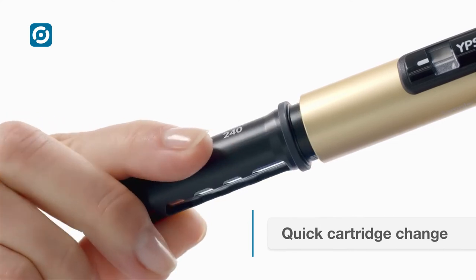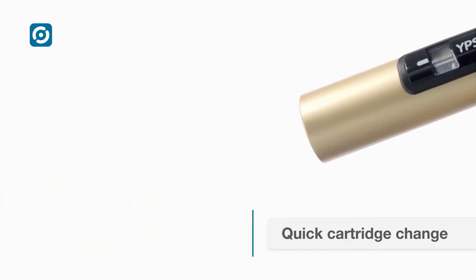The cartridge holder with bayonet connection makes cartridge changes quick and easy.